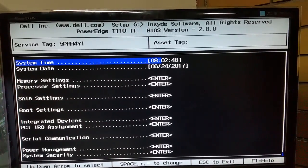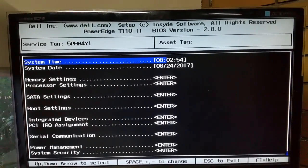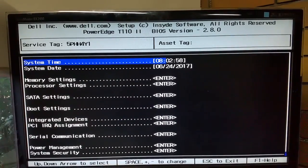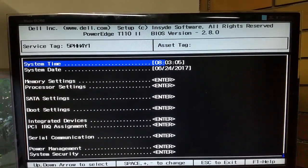G'day everyone, thank you for tuning in. For this video we'll take a quick look at this Dell PowerEdge T110 number 2 server that I picked up from a mate's computer business a couple of days ago. I'm going to fire off a few more hints about the project I'm about to begin with him, but for this one we'll take a quick look at this.